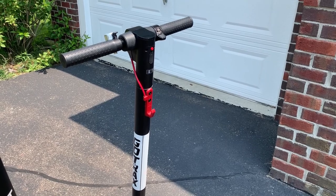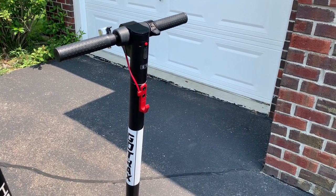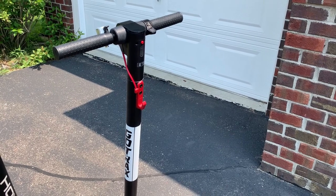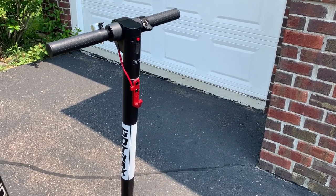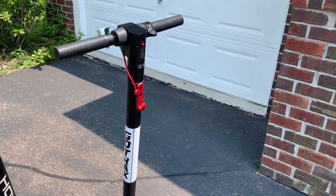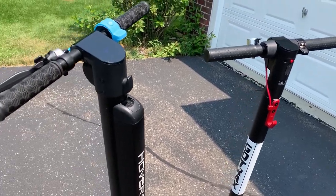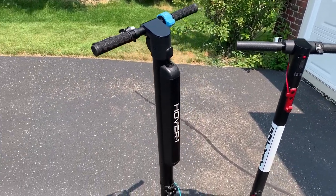My first experience with electric scooters was actually with the Gotrax GXL V2. Love the scooter. I've put over 900 miles on it commuting back and forth to work in the last year in the summertime. I scooted all the way through late fall where temperatures were around freezing in the mornings. Love the scooter, but now I love this Hover 1 Blackhawk even more.